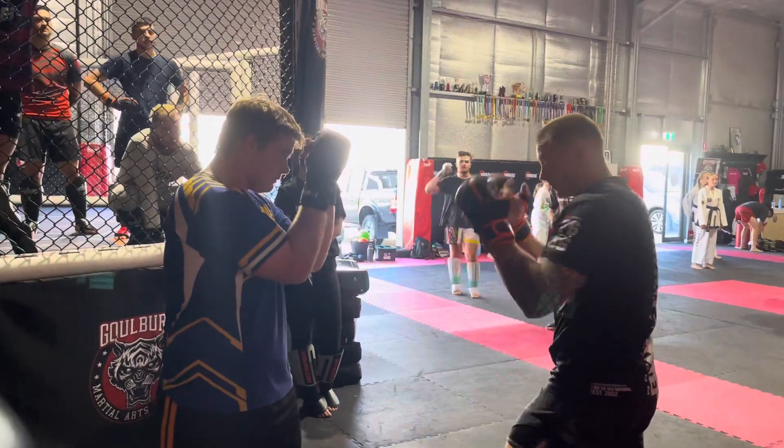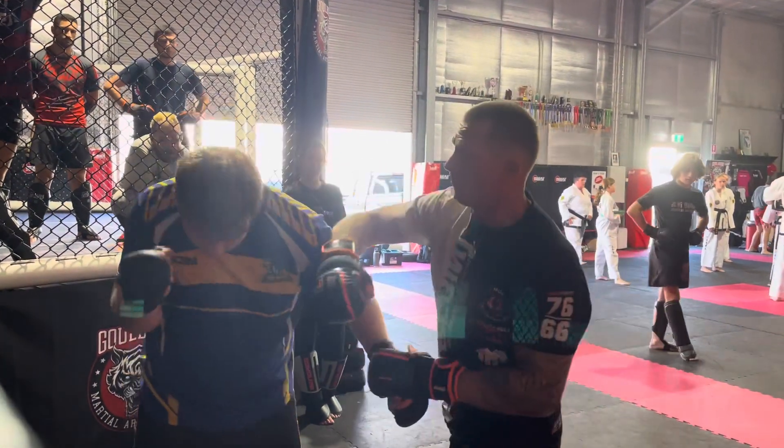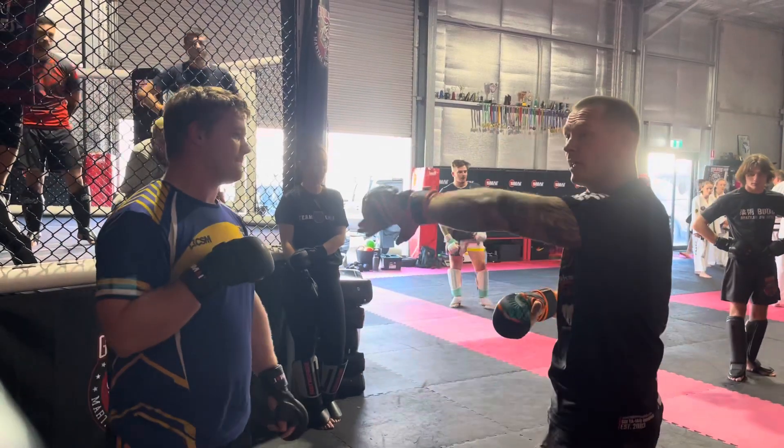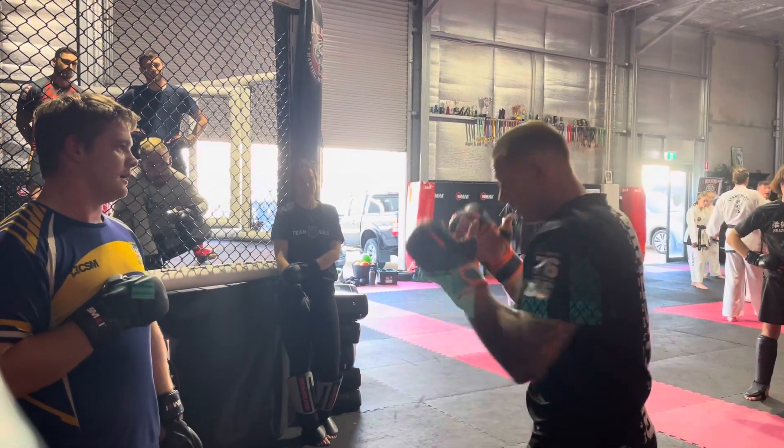Okay, so we're going one — really good shell — one, two, this one we're going to miss, come across, we're going to feel that hand down and we're going to give them a good swap across the face.